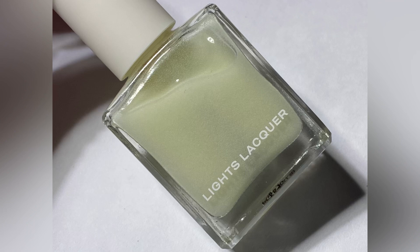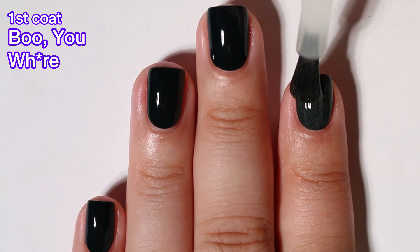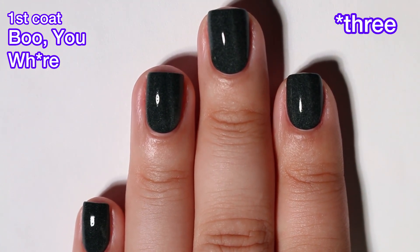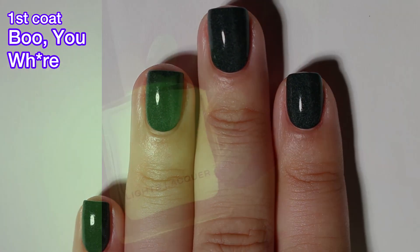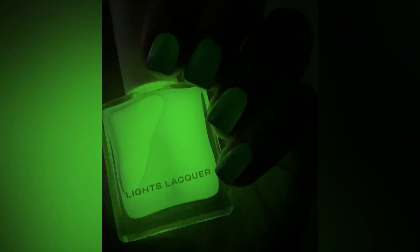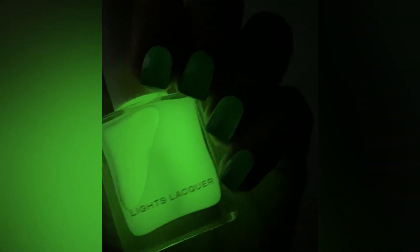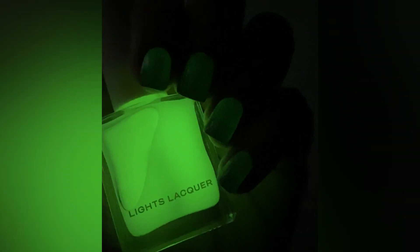Last but not least we have Boo You — a transparent milky polish with a jelly finish that glows in the dark, best used as a topper. I'm putting it over Antihero and showing you one coat, but I ended up doing two coats over Antihero. I charged it up against the light and it didn't really shine all that much. It glows a lot in the bottle, but not so much on its own. Glow in the dark polishes are very hit or miss, and this one is unfortunately sold out on the website. It is the only limited edition polish in the entire collection, so it will probably not be back.